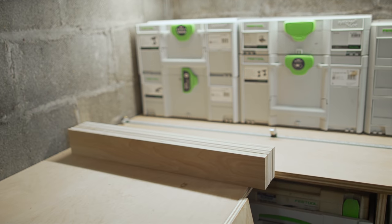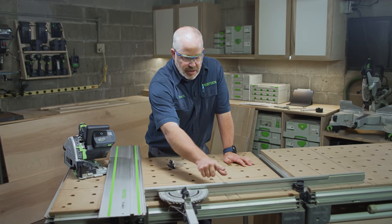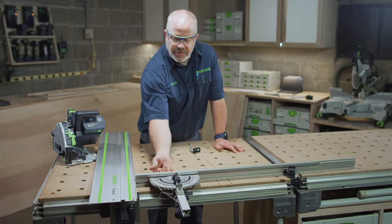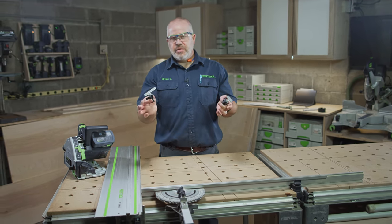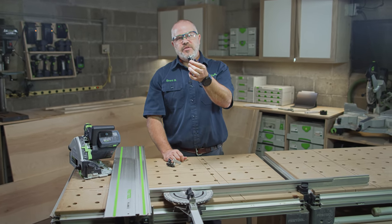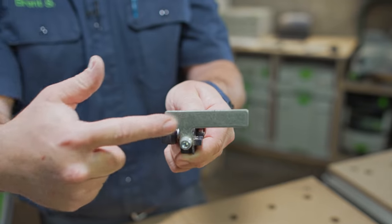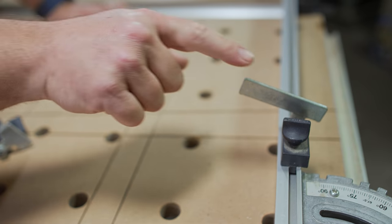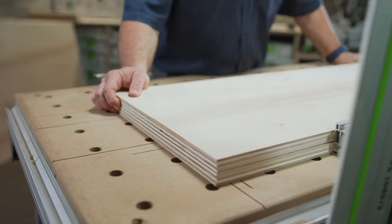For the next cut I'm going to cut two pieces at one time, so that's going to be an inch and a half of material. I've flipped my fence rail up into the vertical position to give me full support of that full inch and a half of material. I also need to switch out my flag stop — the ones I had been using are the flag stops for the Kapex UG stand extensions; this is the actual flag stop for the MFT 3. With this on the fence, I've got full support the whole way down for those two pieces of three-quarter-inch material.